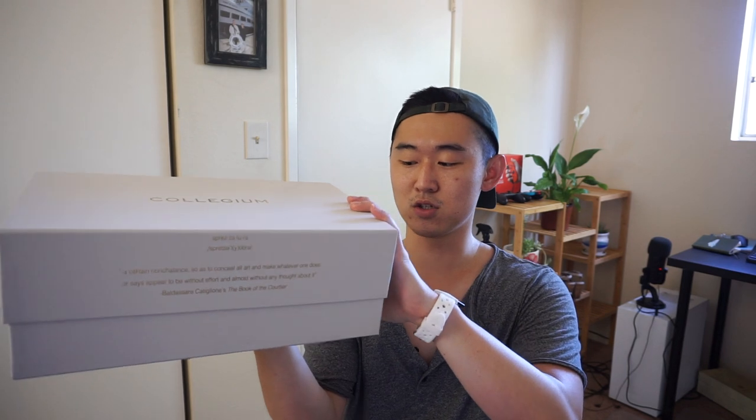I just wanted to do a quick little unboxing, and I'm most likely going to be doing a wear test of the Collegium Pillar Destroyer High. It's essentially supposed to be an Air Jordan 1 sort of inspired silhouette. I'm gonna be doing a quick unboxing — I don't usually do unboxings — but first let's take a look at the box because I'm getting way too ahead of myself.